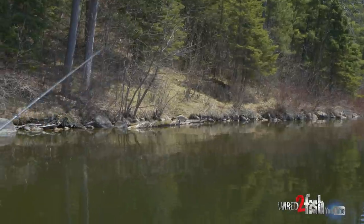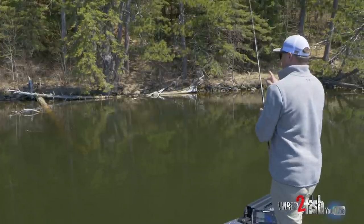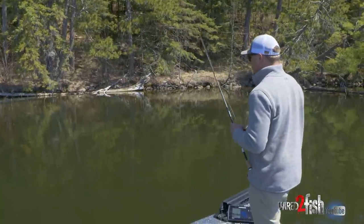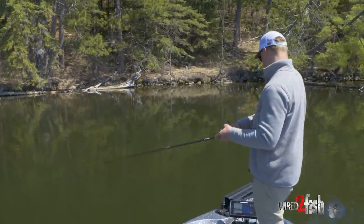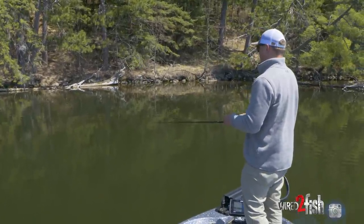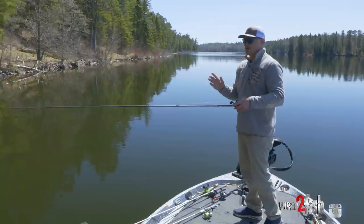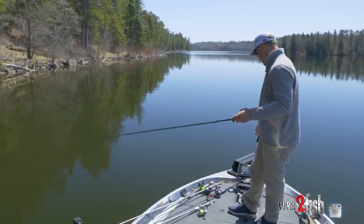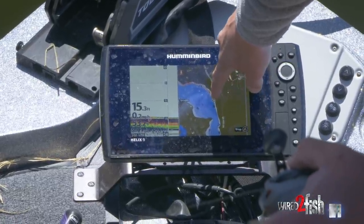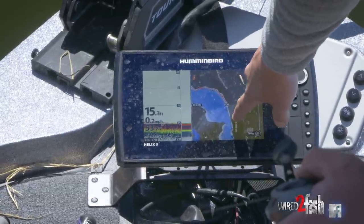If you look on the bank up behind me, you can see it's super steep, so you can assume that's just going to continue into the lake. We got super shallow up close to the bank at the base of this laydown, and sitting 10 yards off the front of this tree we're in 17 feet of water. These are really the ones to key in on with that super deep water access. To confirm that deep water access, I'll just take a look at my map — these contours are super tight together, so you know that deep water is right there with this whole bank.